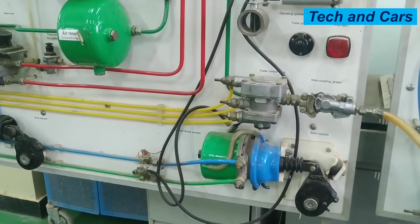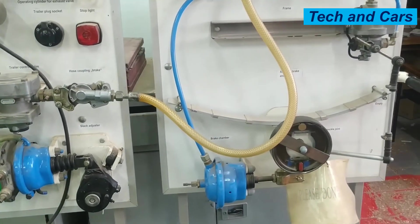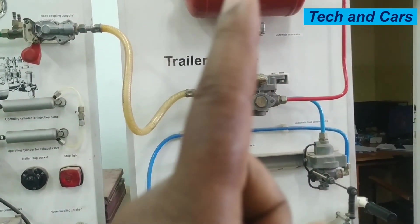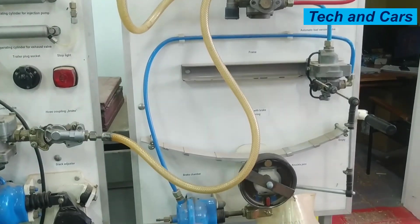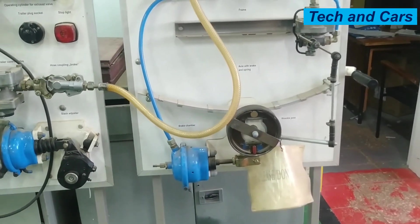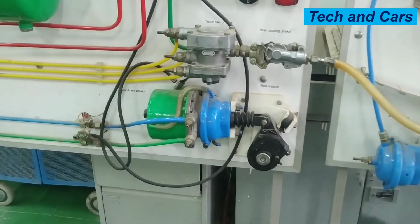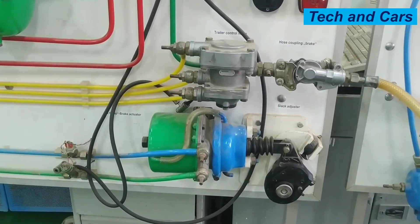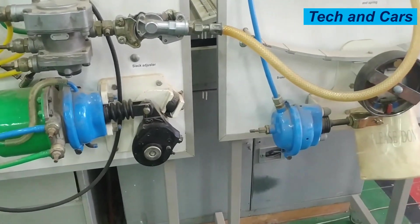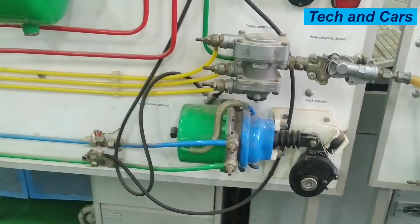But when it comes to the parking brake on the trailer, the principle of operation will be the same as the service brake. For this particular model, brake on the trailer is applied by sending compressed air to the brake chamber. But on the tractor, parking brake is applied by depressurizing the parking brake chamber. Parking brake on the trailer will be applied by sending compressed air from the reservoir to the trailer brake chamber. So this is the principle of operation of the air brake in a nutshell.